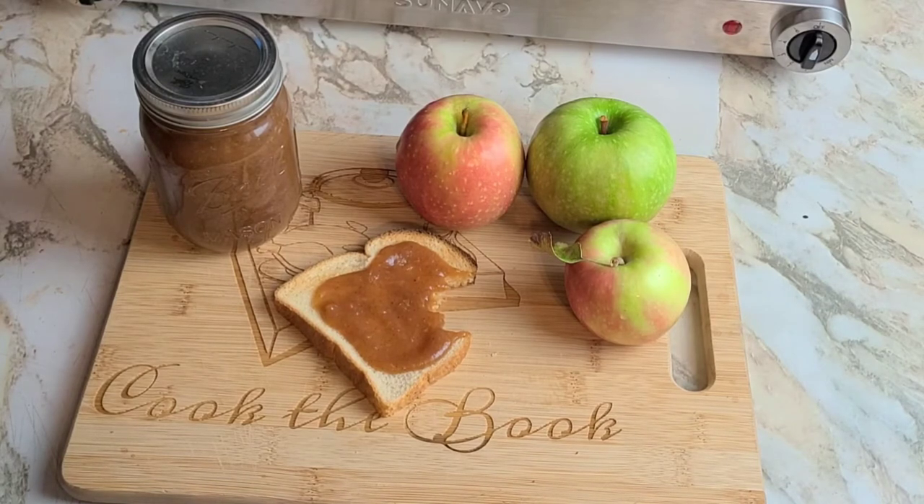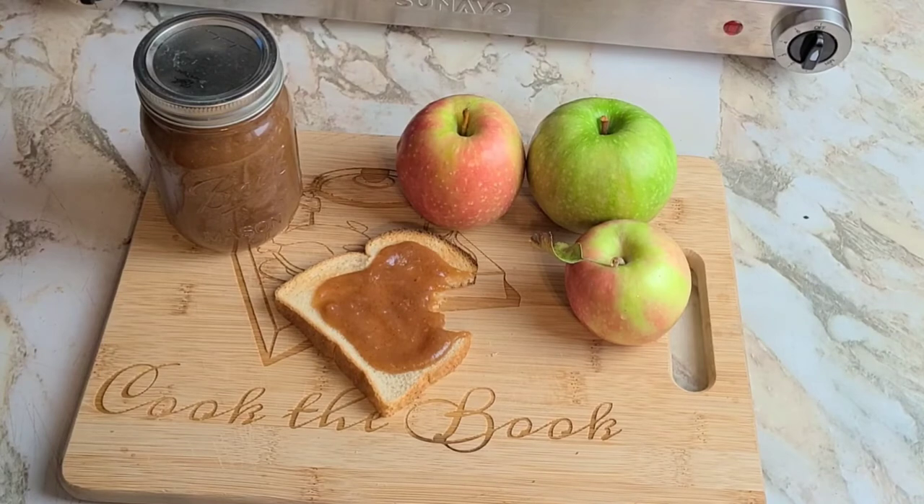So if you've got an afternoon and a hankering for some apple butter, I would definitely recommend you try this recipe. If you like this video, make sure you click the like button and hit the subscribe button if you haven't already. Click that little bell icon so you know every time I upload a video. I hope you guys really enjoy this video, and I will see you next time — bye!